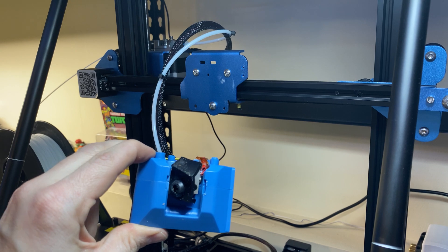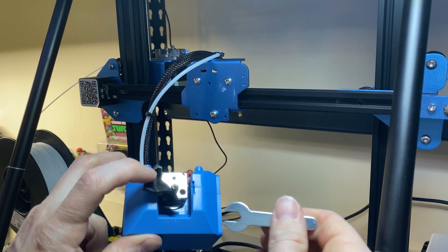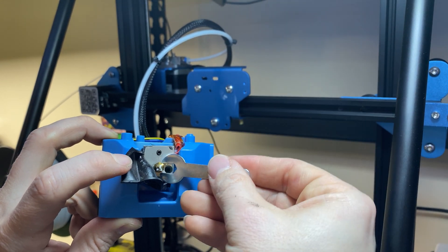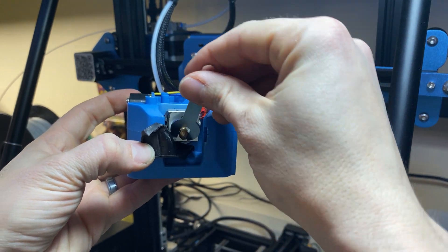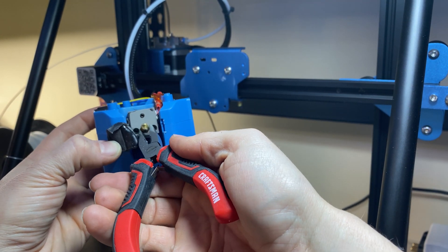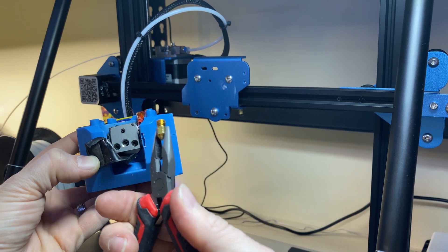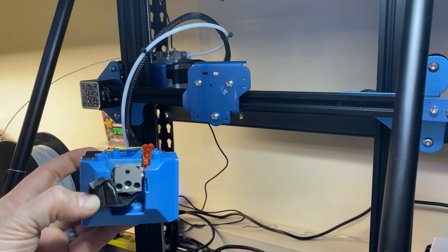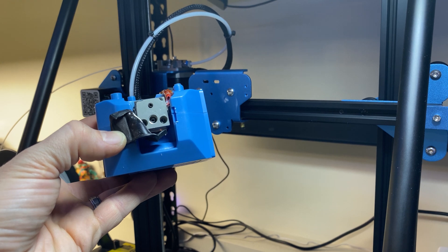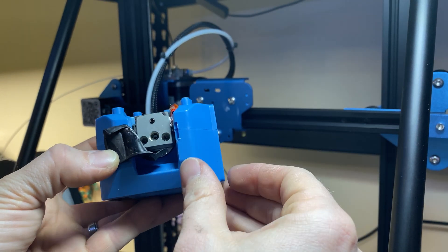I've gone ahead and heated my hot end to about 220 degrees, which will actually loosen it up for me — and you can see some filament oozing out. I'm loosening it up now. Once it gets close, I've got some pliers and I'm going to take the rest of it off with the pliers, because you do not want to touch this. Be sure not to touch this — it is hot. And there we go, I've taken it off and I'm just setting it down. I have a glass bed so I can just set it there and it will be fine.